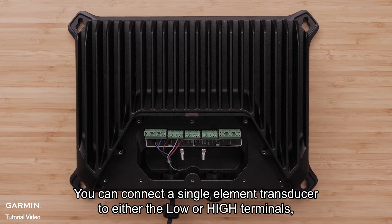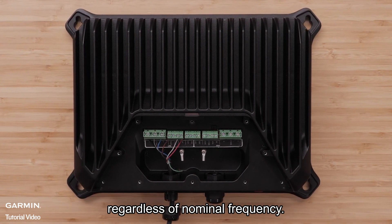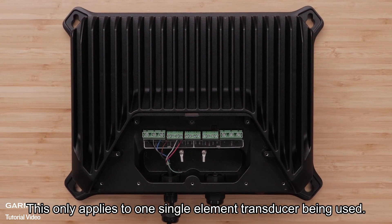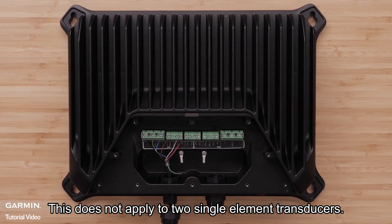You can connect a single element transducer to either the low or high terminals, regardless of nominal frequency. This only applies to one single element transducer being used. This does not apply to two single element transducers.